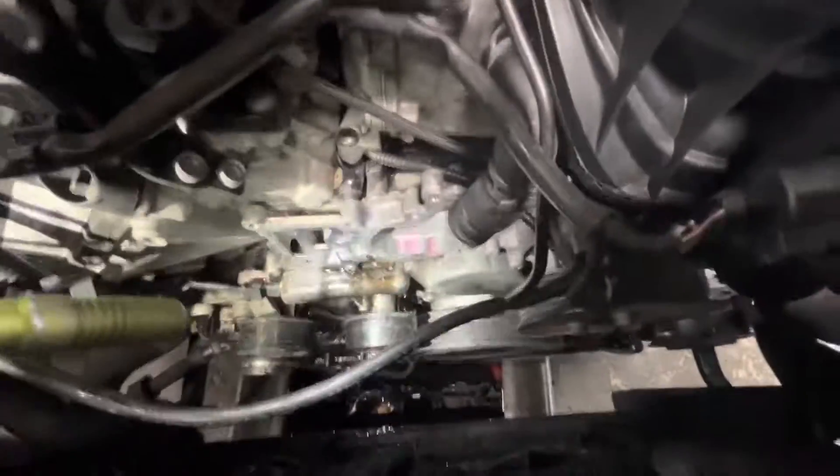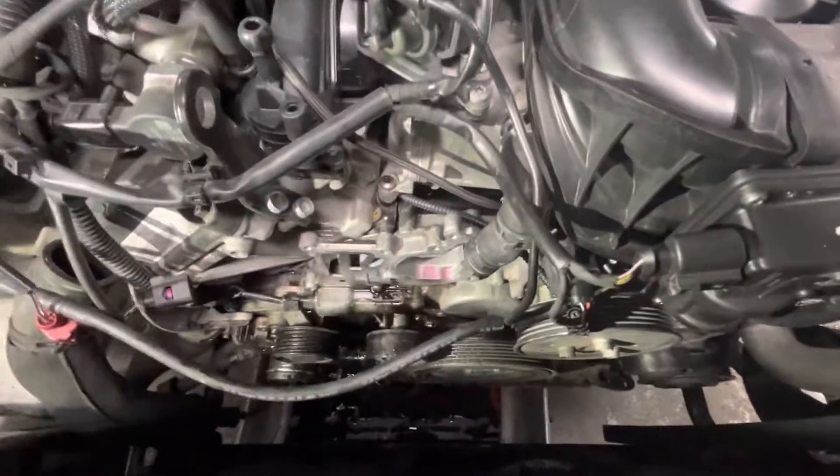So if you have a weird coolant leak off the front of your diesel and you notice it more when you drive it — it's all over your drive belt and difficult to identify — it's likely your oil filter housing and thermostat housing. Thanks.